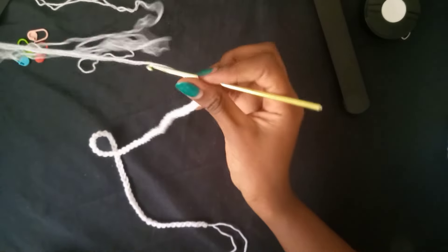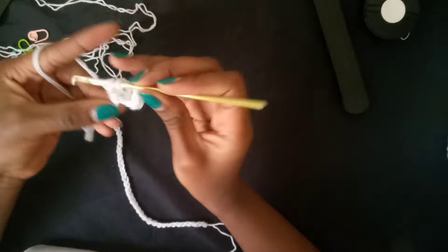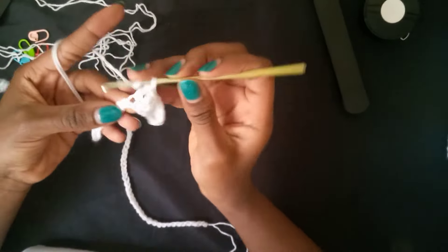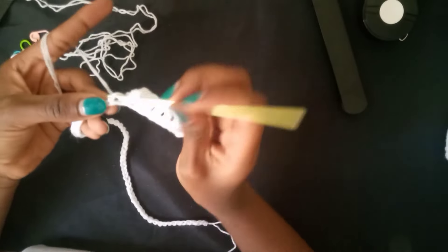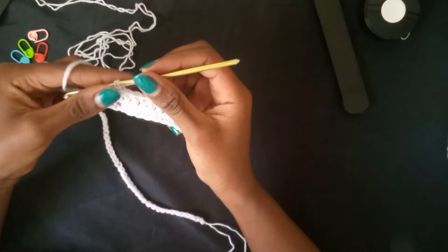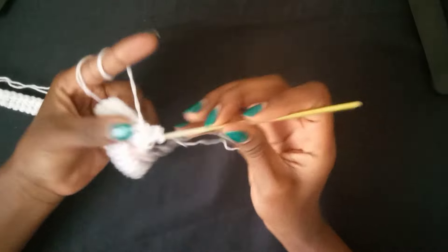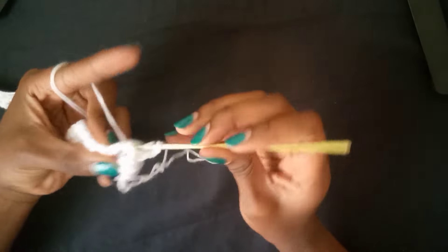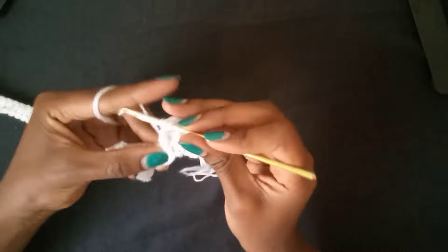In this tutorial, just know we will make tons and tons of double crochets. If you've forgotten how to make a double crochet, I'll put a link in the description. Continue making double crochets for the first row. On the second row, we'll make a ribbing composed of front post and back post double crochets — front post followed by back post.